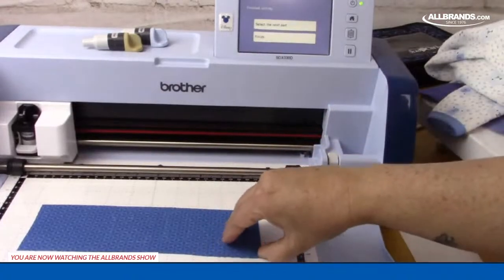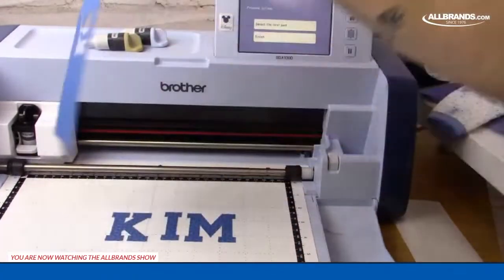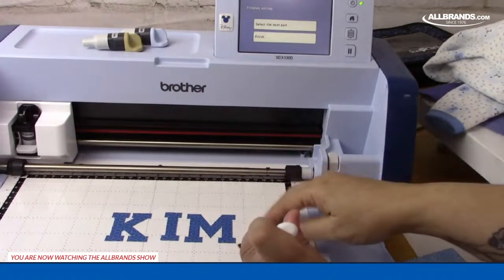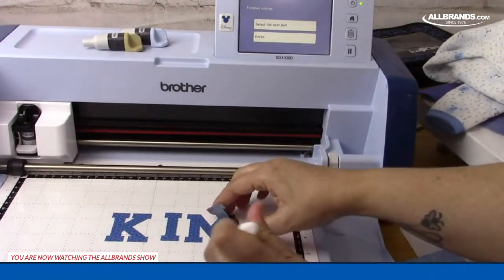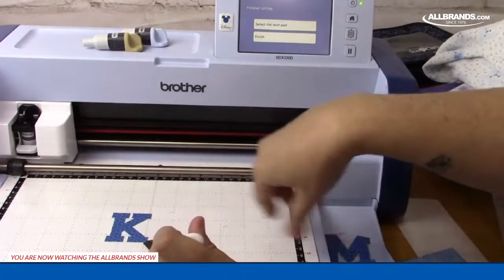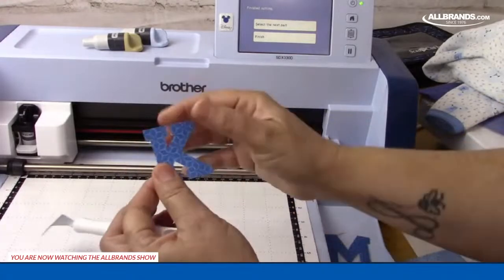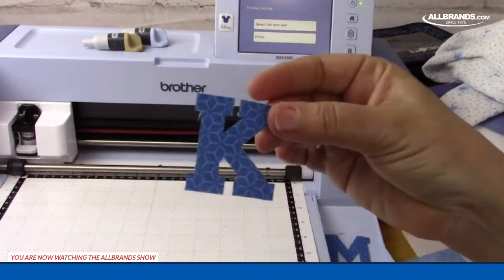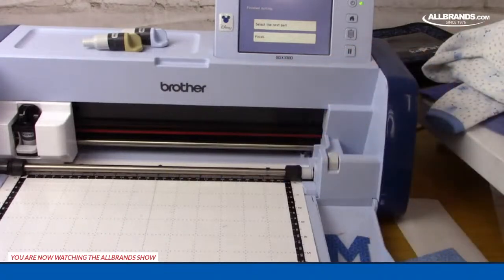Let's take that off the mat — there it is. It's simple, it should be that fast and easy. Pull this up and then we'll do a placement stitch so you can see what this looks like when it gets in there. Really, really clean, crisp edges and easy to do.